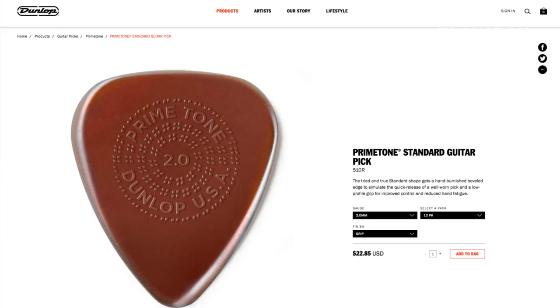So what makes this pick so special? On the picking edge, there's a beautiful sculpted bevel that makes the pick feel as if it's been broken in. One of the things I love about the Dunlop Ultex Sharp pick is that after two or three months of playing, there's this wonderful bevel that develops. But right out of the bag, it's kind of sharp and sounds kind of crispy. Not the case with the Primetone picks — these are like broken-in Ultex picks.